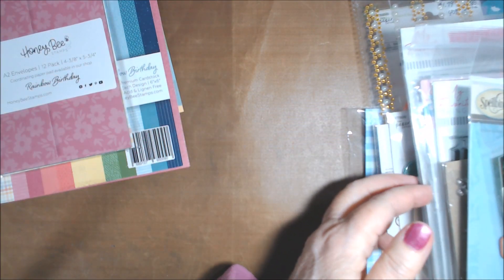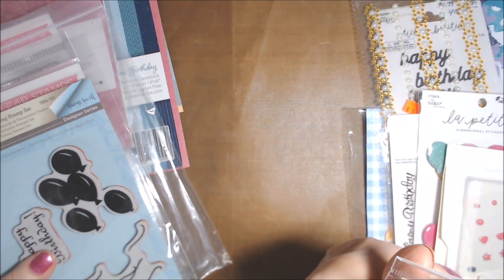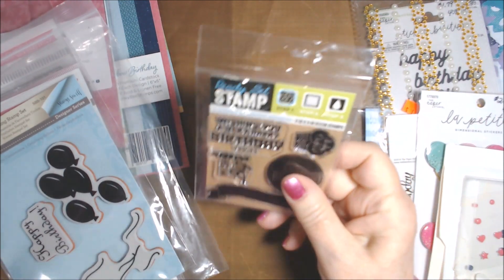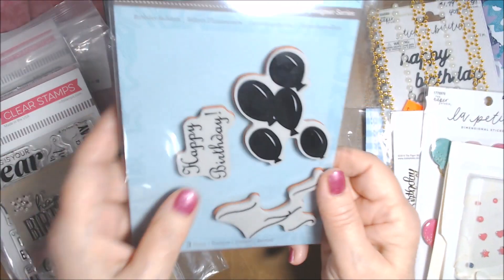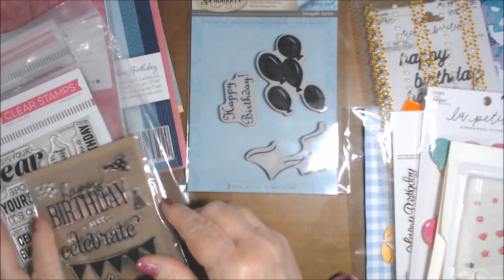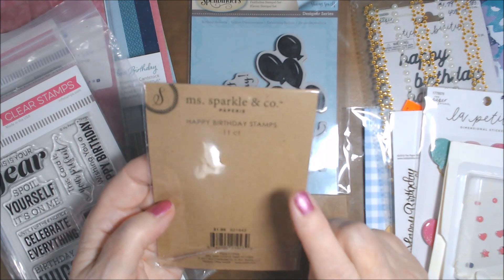Since it's birthday themed, I brought out a whole bunch of birthday stamps and things, and I did use some of them. I used one from Greenbrier International — I think I got it at Dollar Tree — specifically the 'wishing a very happy birthday' stamp. I also used a few cards' worth of another set.